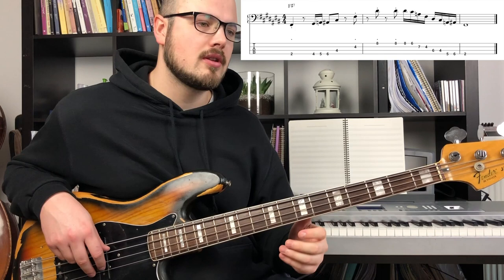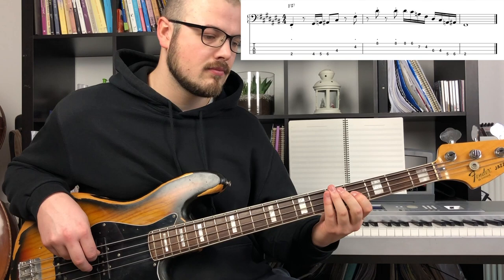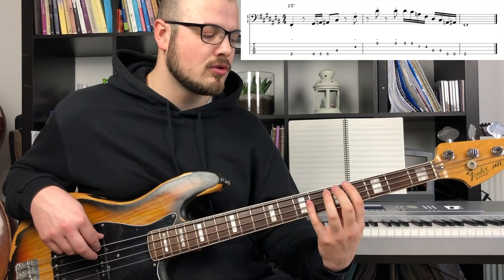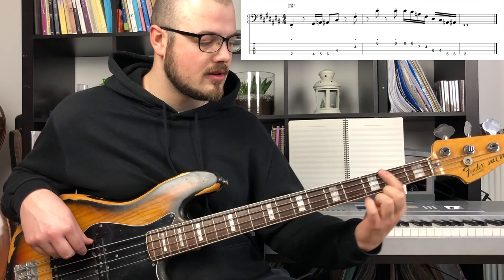So if I play it slowly: 1, 2, half step above, on the 3, 5, and 1 octave higher.